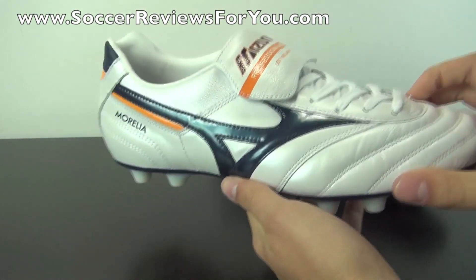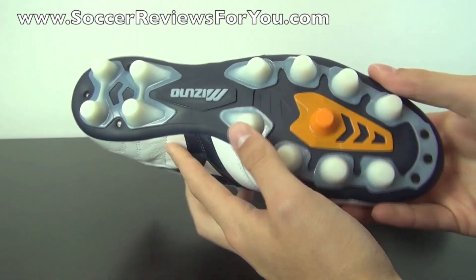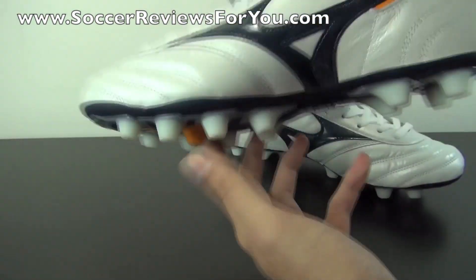If you guys want more information on the overall performance, there is a full written review on my website, which I'll also leave linked down below in the description. So go ahead and check that out.